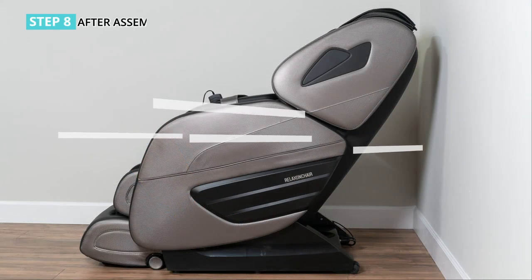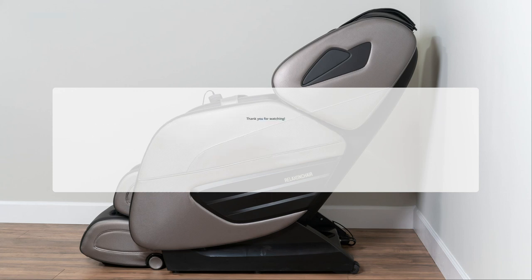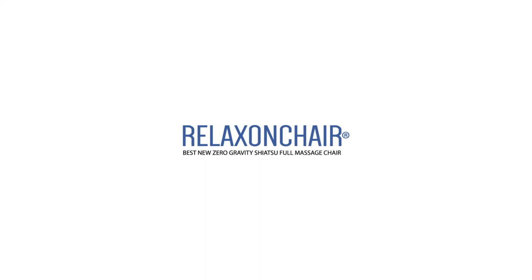Step 8: after assembly is finished, please operate the chair in the following order. Plug the power cord into the power box as shown in the picture, then switch on the power on the back of the chair.